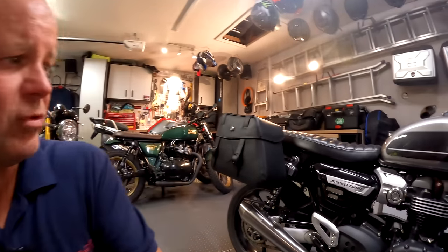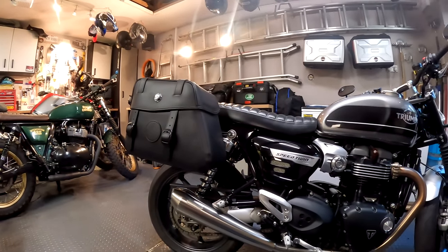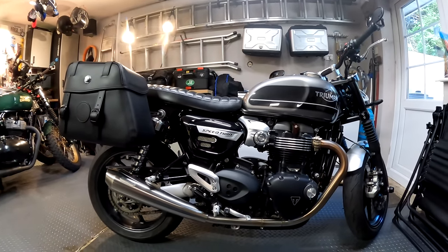Hey kids, it's Mr. McFly here, hope you're well. Now, if you're a regular follower of the channel, you may remember a few weeks back I posted a video where I installed these panniers on the side of my Triumph Speed Twin. These are really nice panniers from Hepco and Becker, really expensive, but they look really good, I think, on the Triumph Speed Twin.